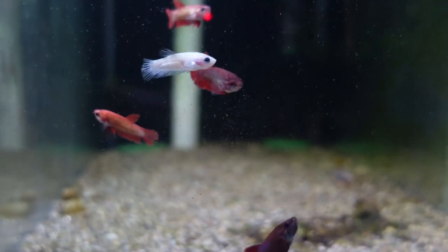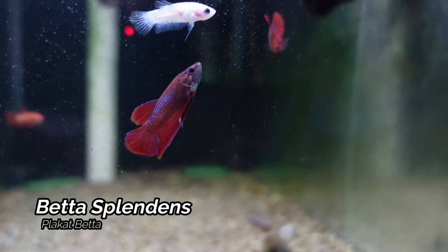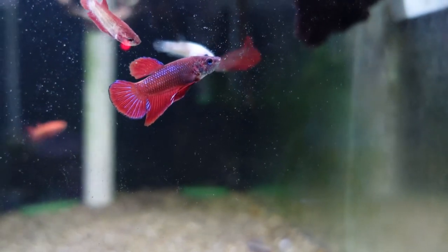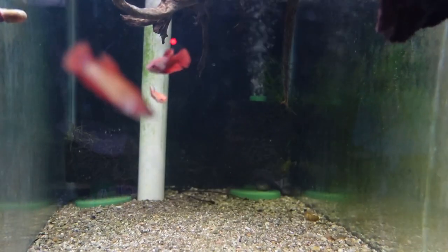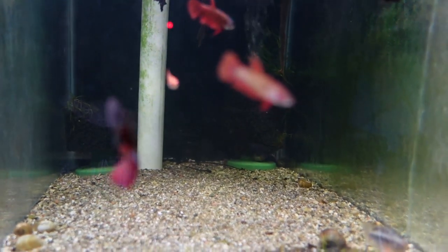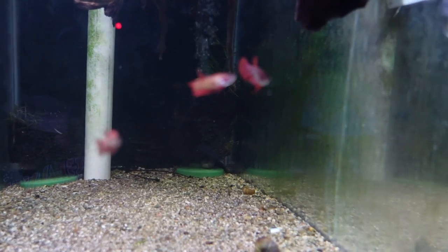Next up here we come to what I'm going to call my group of bettas for right now — I can't really say it's a sorority. But this is a nice group of placat bettas that I did pick up at the Michiana Aquarium Society. I am floating some driftwood in the top and we're just waiting for that to sink, and then we'll get this aquascape on its way.